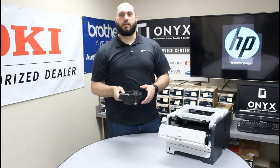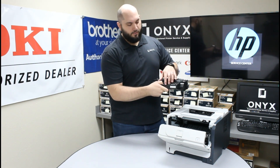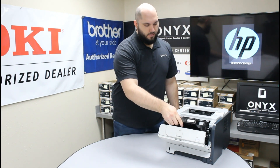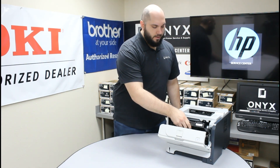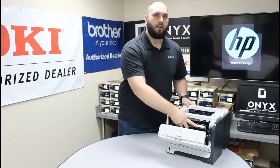Once you have your new toner completely unpacked and ready to use, grab it by the handle on the front. You're going to line it up, slide it in, and push firmly down into place. You'll feel it click down into position.